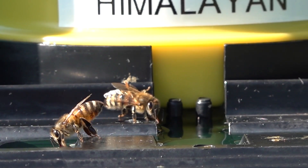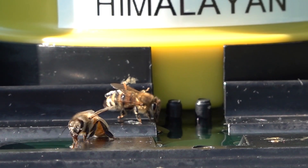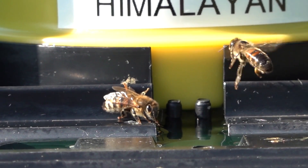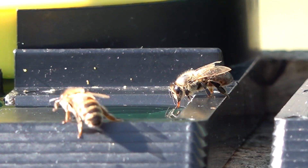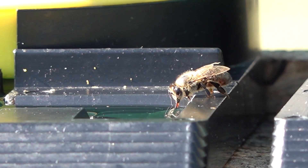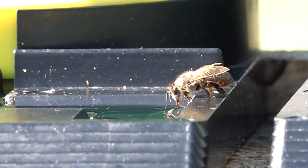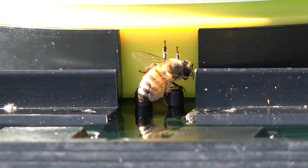The bees are going after these sea salts right away. As you can see, they actually prefer this over fresh water that does not have high mineral content. We arrived at one teaspoon per quart based on my last experience, which was done with plain table salt — we tested different amounts and the bees preferred one teaspoon per quart over other concentration levels.